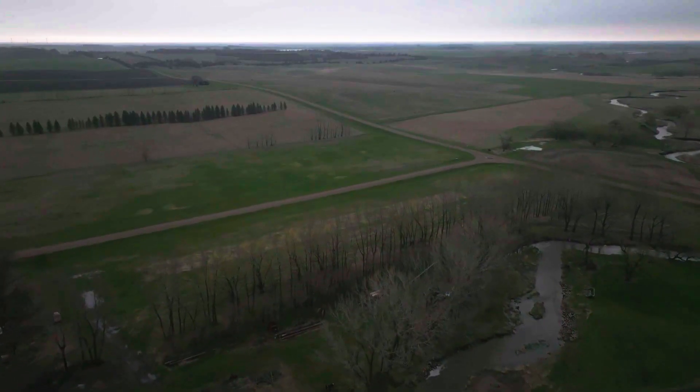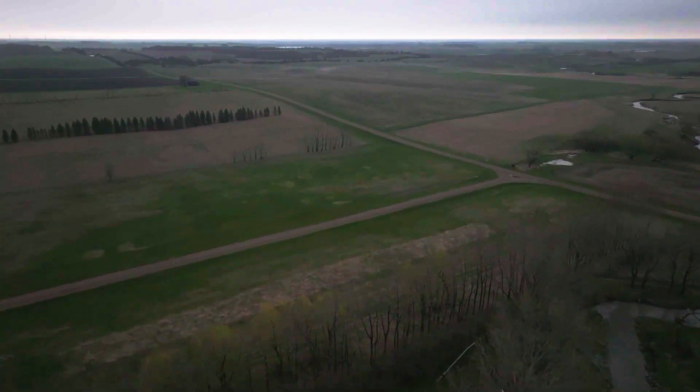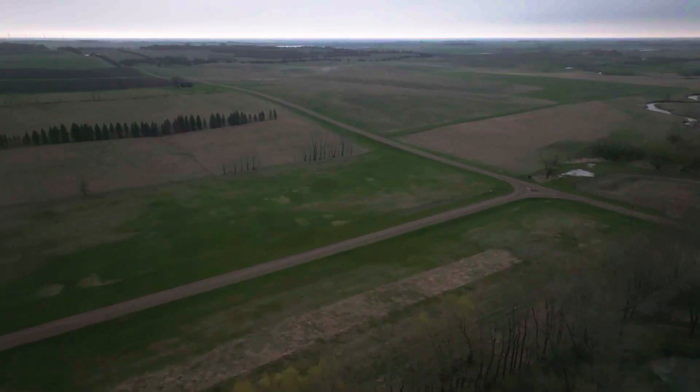We do a lot of cereal rye ahead of our soybeans. In particular, I've seen a big reduction in waterhemp. Waterhemp is a really big problem for a lot of people, and I do worry about it and watch them — you have to spray them — but it's becoming less and less of an issue for us. The places on my farm where I have to spray waterhemp are the places where I have a lot of winter kill from my cover crop. Basically, if I have a bad cover crop stand, that's usually where I'm going to have a weed problem next year.